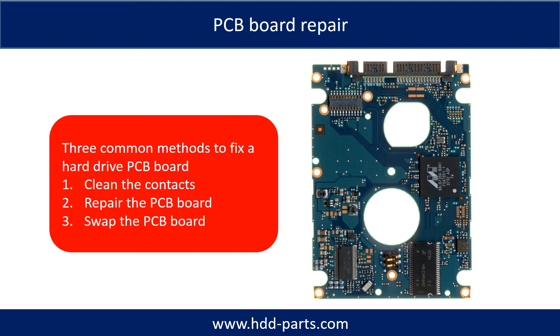PCB board repair. There are three common methods to fix a hard drive PCB board: 1. Clean the contacts. 2. Repair the PCB board. 3. Swap the PCB board.